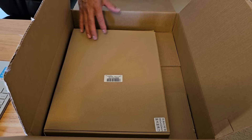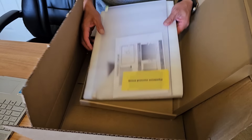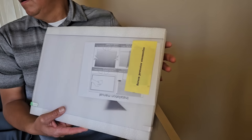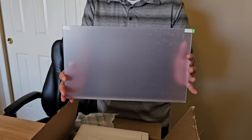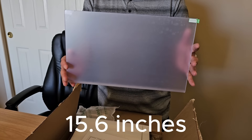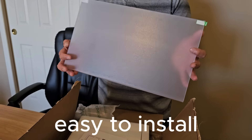Let's put this on the floor so you can see what it is. So it's a blue light blocking screen protector. The size is 15.6 inches. This is going to be universal — you can put it on your laptop and it's going to be easy to install.